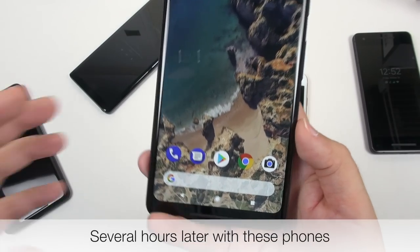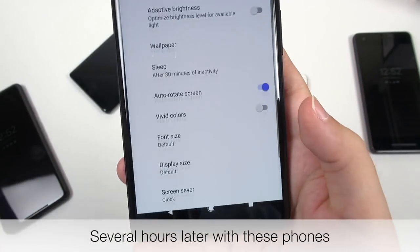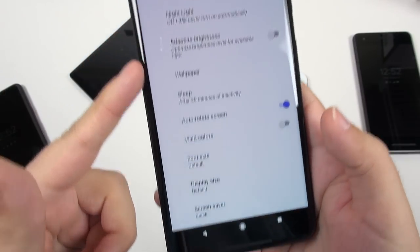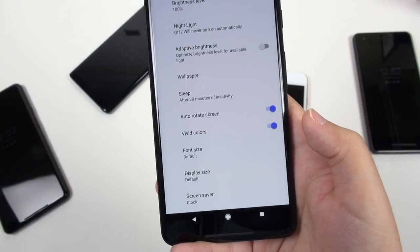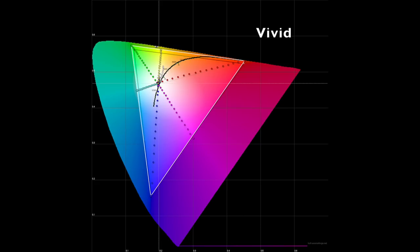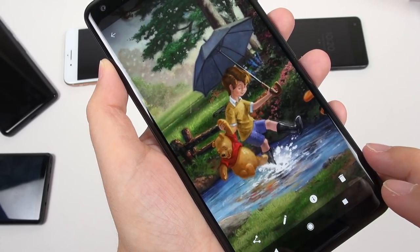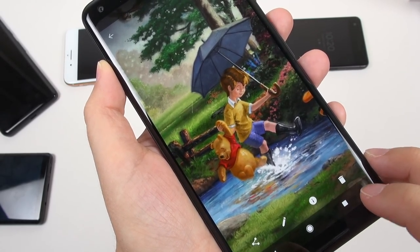Another thing I hear people complaining about is that this display looks so dull, and in some ways I'm inclined to agree. Under display settings, there's a vivid colors option. I did some preliminary measurements and I could see that vivid colors just expands the range of colors a tiny bit — such a small difference that I had to do a double take a couple of times looking at it.